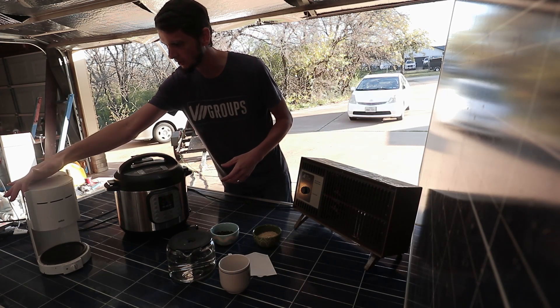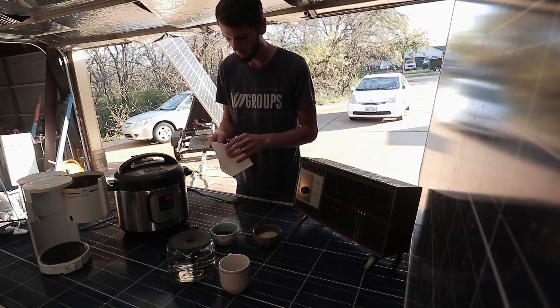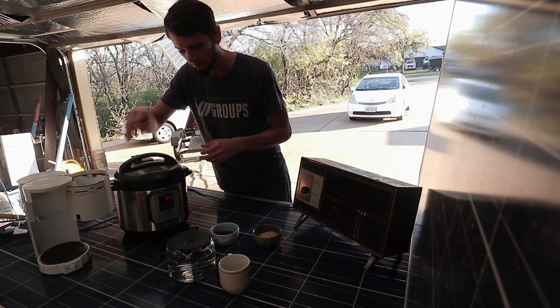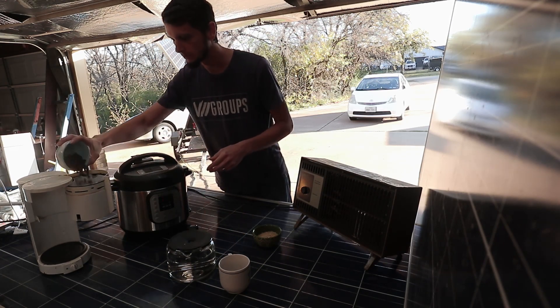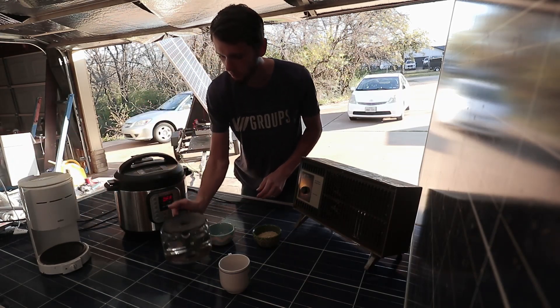First thing we're going to do is get our coffee brewing. I'm told I should put a coffee filter in — it's supposed to be your first step. So let's get that in there. We need some beans, and let's throw some water in.